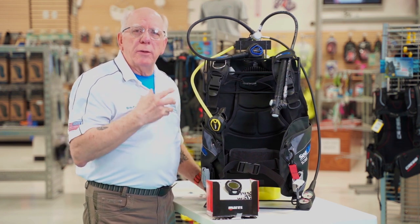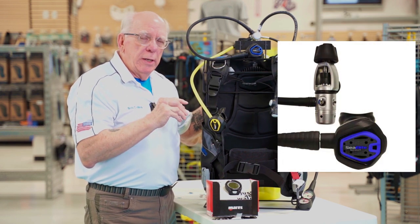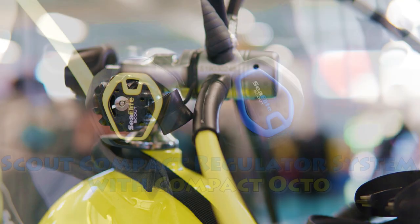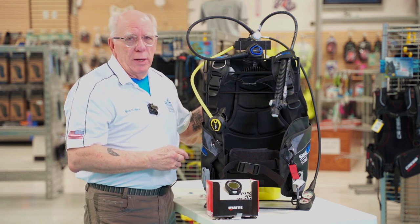Now let's talk about the regulator that comes with this package. This is the Sea Elite Scout Compact unit. This is a piston sport reg and it's just a wonderful breathing regulator, again especially at this price point. When I say tough as nails on the BCD, the regulator is the same way.